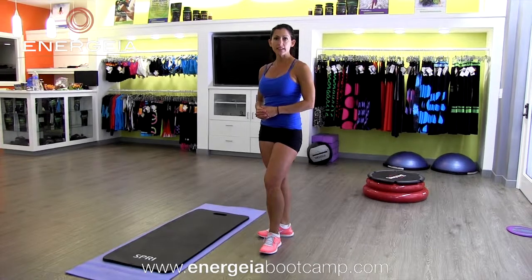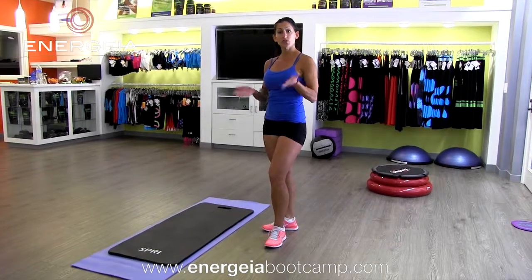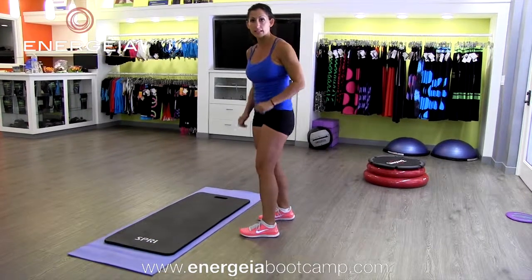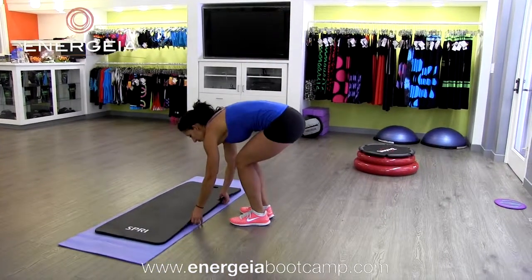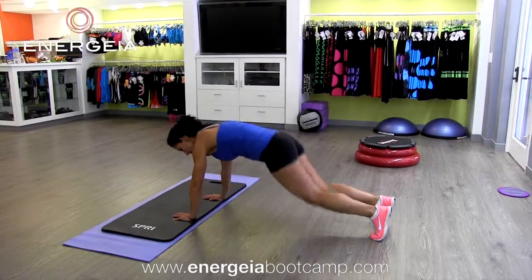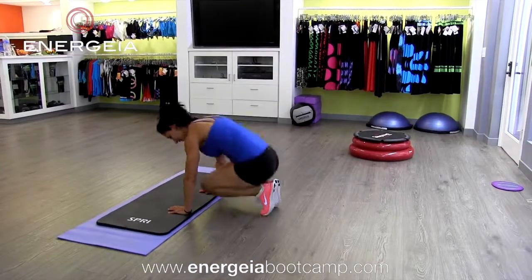So this is a plank jumping series and you can do some of it on your palms and some of it on your elbows. I'm going to start on my palms. I'm going to get into plank position. And I'm going to start by jumping in and out.